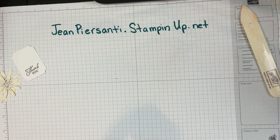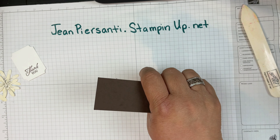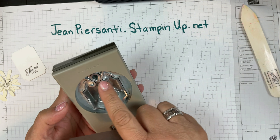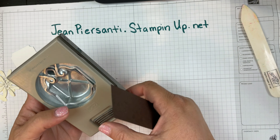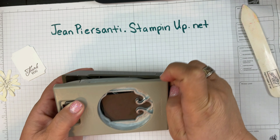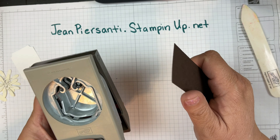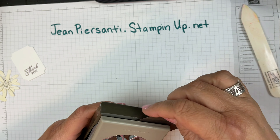Finally, you're going to take your piece of paper — I chose early espresso — this one is a little bit over an inch and a half. As long as it fits in this circle size or smaller, you're going to be good. Stick that in there and punch out your size and you'll have this round bottom. But if you want it to have a flat bottom, you only stick in one side.